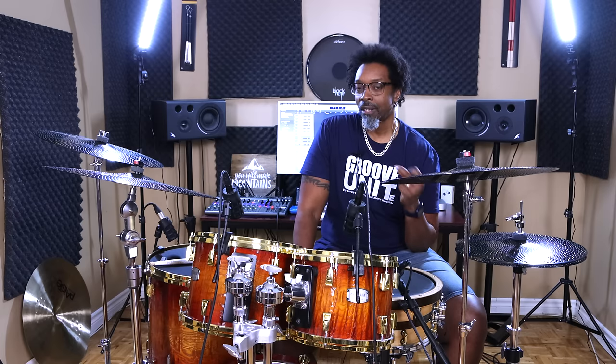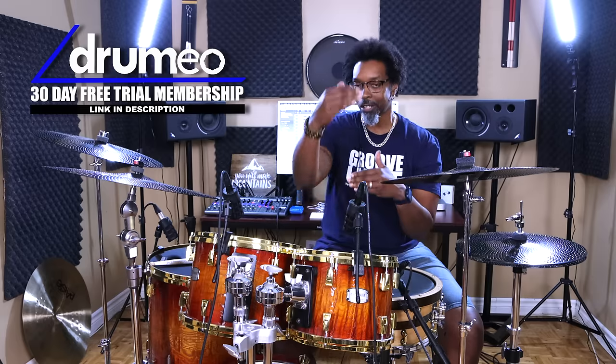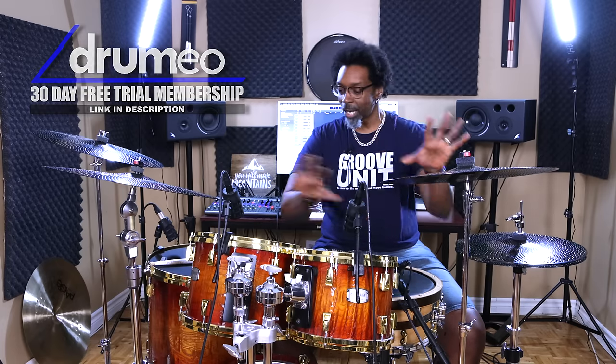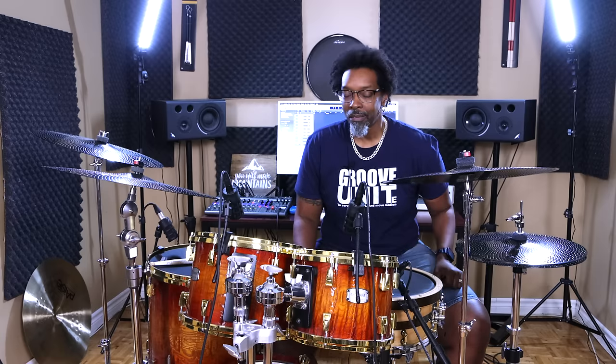Wholes, halves, quarters, eighths, sixteenths, 32nds, and all the relative triplets. If you get comfortable with each individual one of those and can play them nice and even around the quarter note, it's going to clean up everything you play. From that point it's no longer just about the lick, the fill, or the groove — now it's a lot more about the actual grid, making sure all of those notes are sitting in it nicely. The timing of whatever you're playing starts to become more important than the actual fill. The more you think about that, the less important all this other stuff becomes — it really just adds color to your subdivisions.